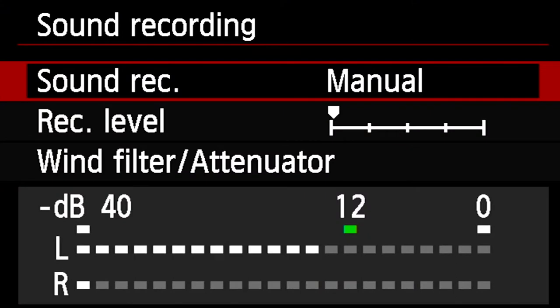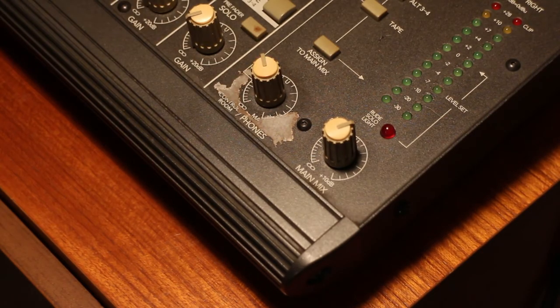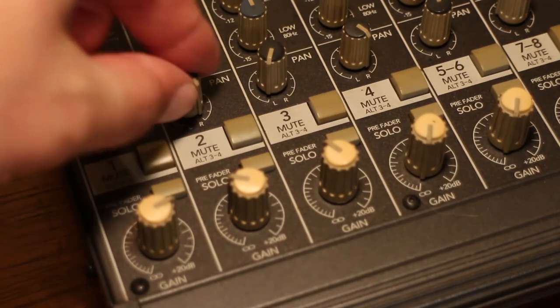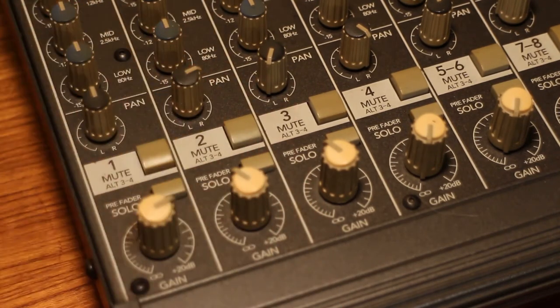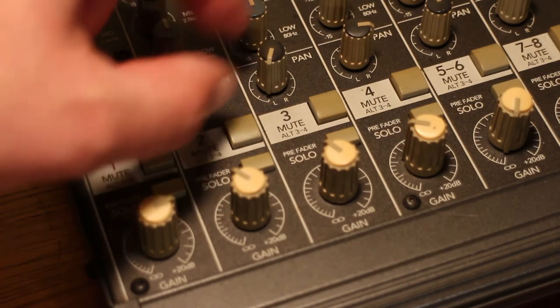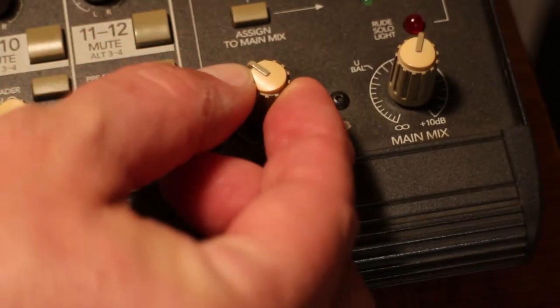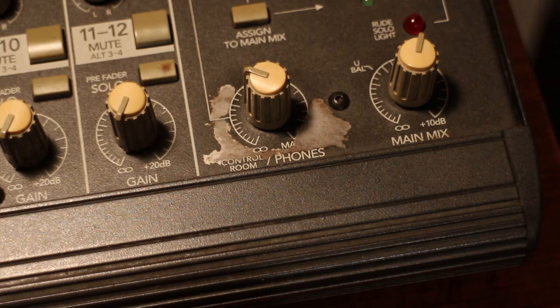This next part is really important: you want to control the recording level inside your camera with the headphone level control on the mixer. Now that you've got that going on, you can essentially just mix your band — your guitars, your bass, your singer — everything can go through your stereo mixing board. Mix it the way you want to hear it in a recording, run that into your camera, and do some test records. You're going to have to do some experimenting because it's not multi-track — you can't fix the levels later.